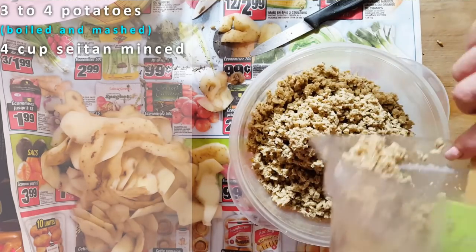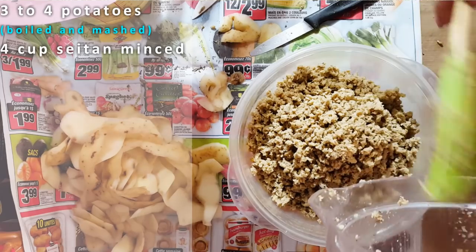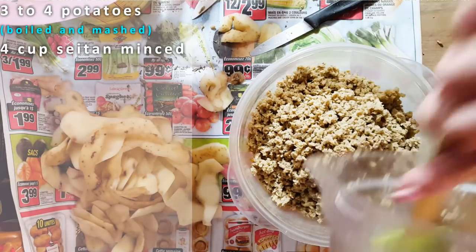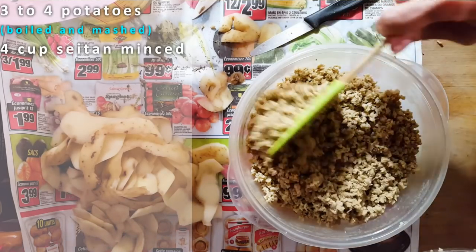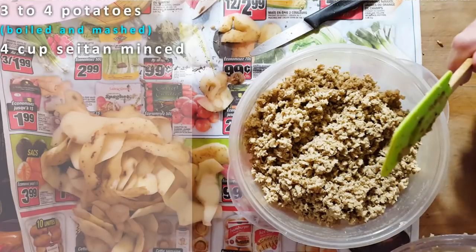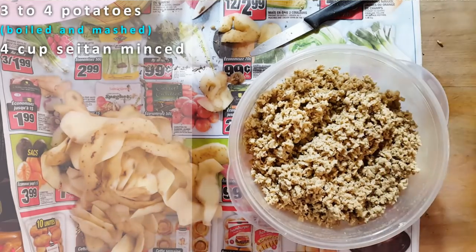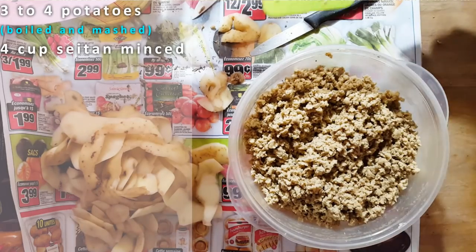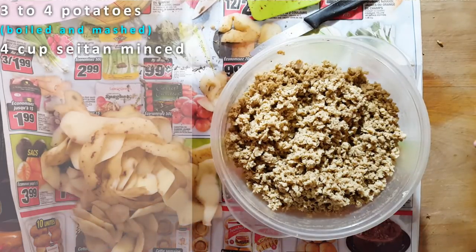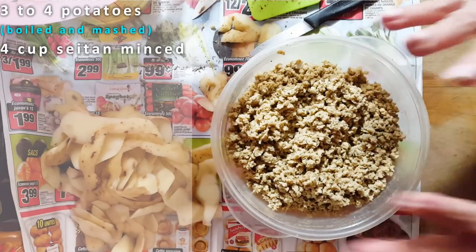Put lots of stuff in the freezer for yourself so you don't have to kill yourself when you come home. Pull out your meat ahead of time. If you're making tofu, pull it out the night before. If you have seitan in the freezer, pull it out the night before. The day after, you can season it how you want, or you can even make your pies and refreeze them again — then all you have to do is pull out your pie and put it in the oven. A home-cooked meal is the best meal you're going to have.